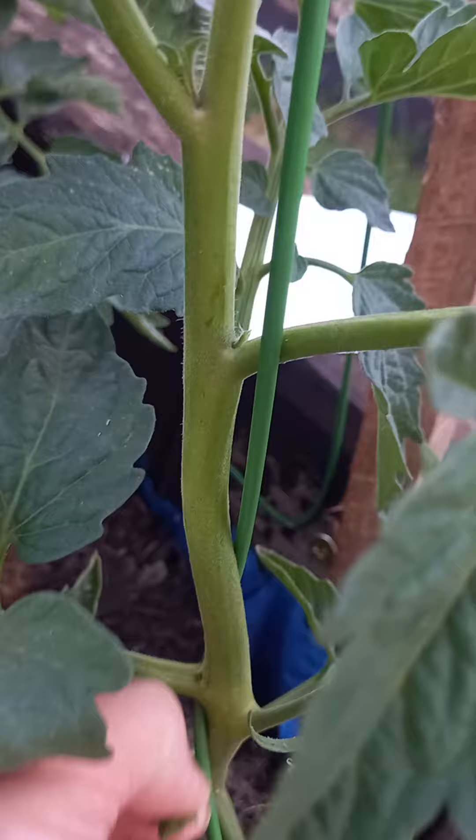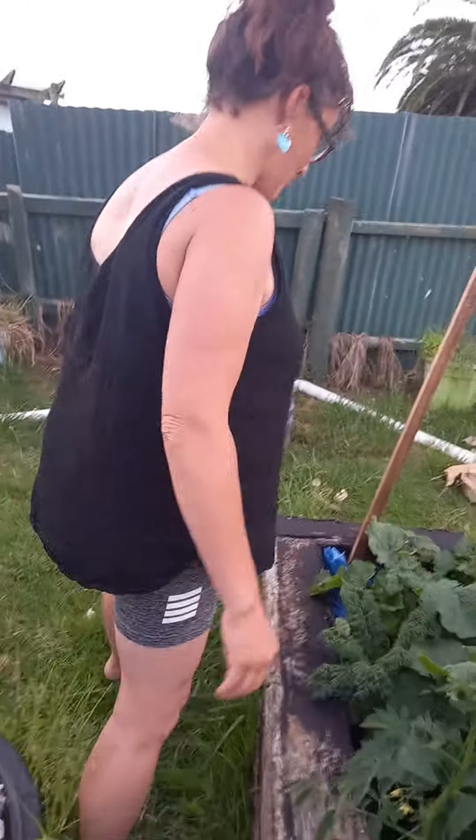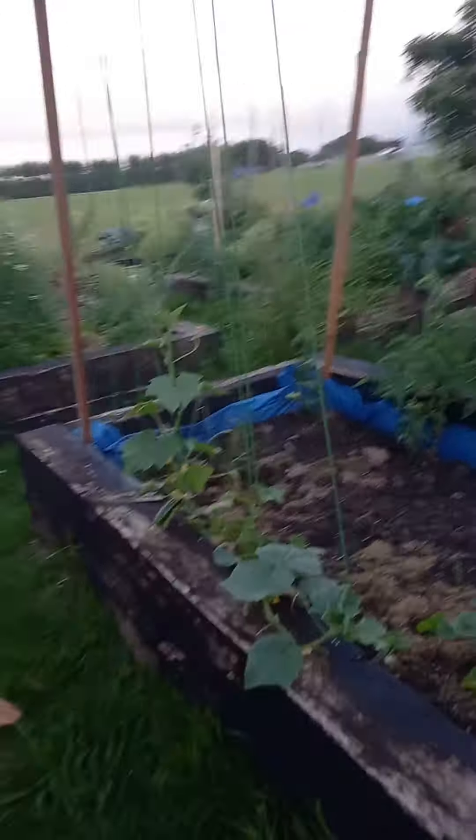So there's another one. They actually grow back, which I didn't realize — I couldn't work out last year why they keep being so messy. Removing them just keeps your plant nice and tidy. And then if we come around here, we've done the same thing over here with the cucumbers.